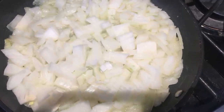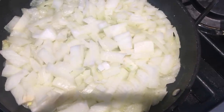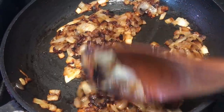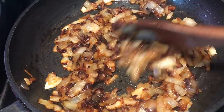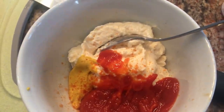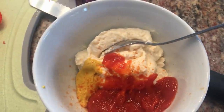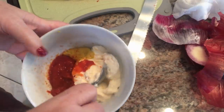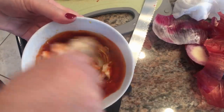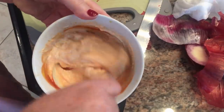I have some onions that I'm sautéing in a tablespoon of olive oil and butter with salt. I spent about 20-30 minutes getting them to this point. I'm going to make a quick sauce — I have some mayonnaise, a little bit of mustard, and some no-sugar-added Heinz ketchup, and I'll mix this together.